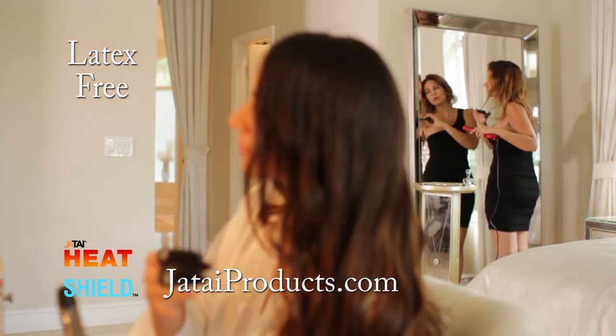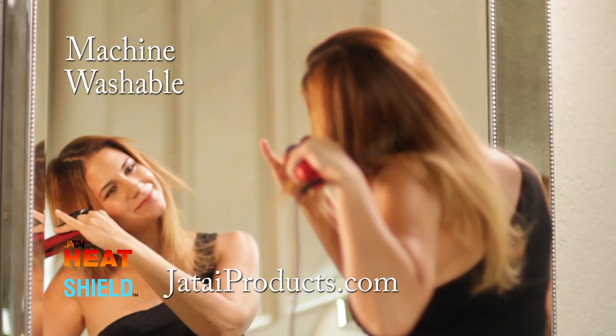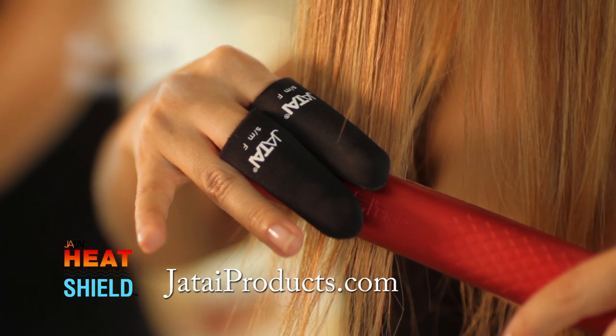Unlike gloves, Heat Shield protects individual fingers, providing complete control and freedom. Heat Shield can withstand 450 degree heat, eliminating the possibility of pain and discomfort when you're styling hair.